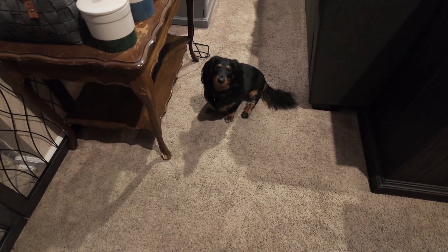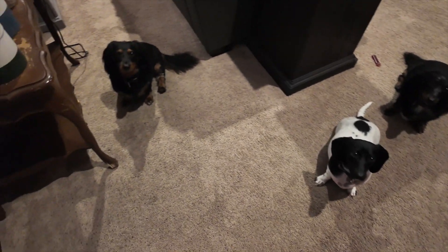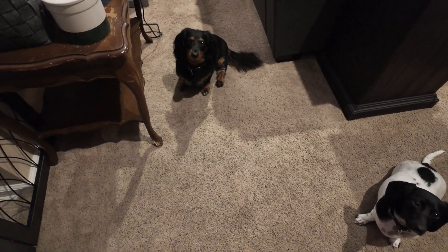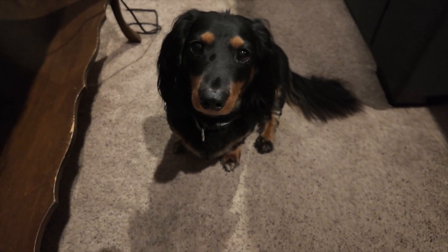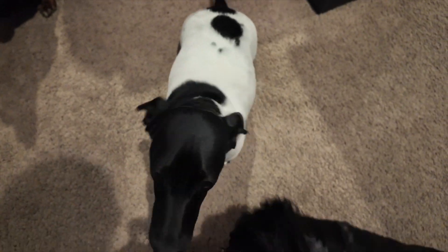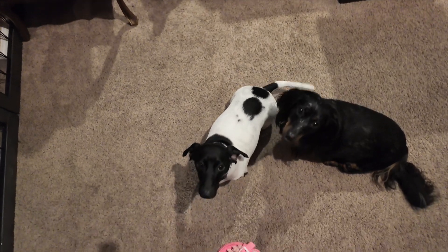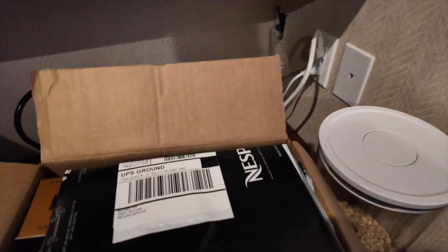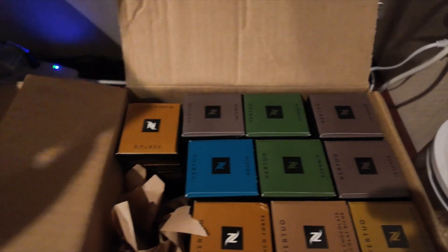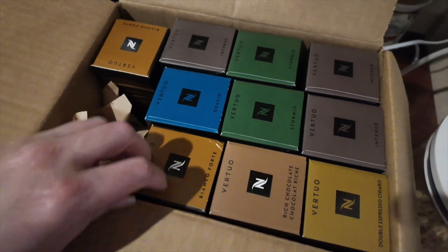What do you want, treats? It's 6:01, you go to bed in 45 minutes, so I'm gonna go with no. Okay, go buddy. So I got some packages — I ordered from Nespresso.